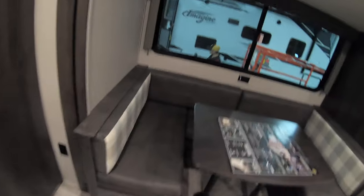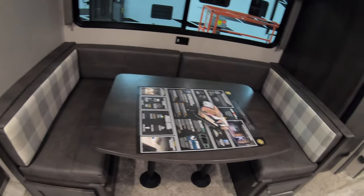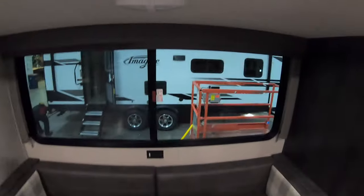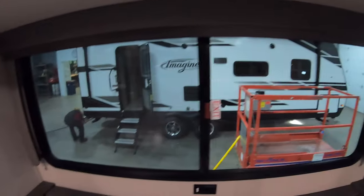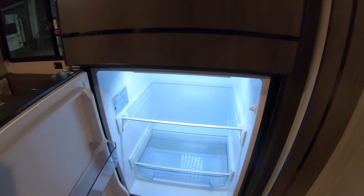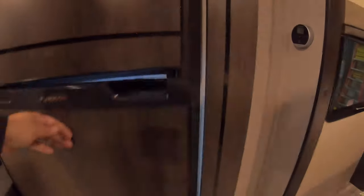The bathroom has a barn door that closes it off. You have speakers and AC — this has central AC vented all the way through. There's a really nice U-shaped dinette with a lot of space to eat, and of course it converts down into a bed big enough to sleep two adults. There's a really big window that lets in a lot of natural light. It also has the Furrion 12-volt fridge, which gives you a lot more space than a gas-electric fridge.